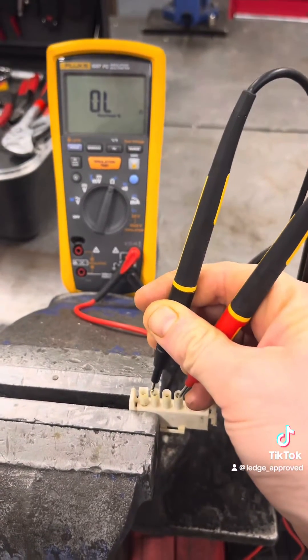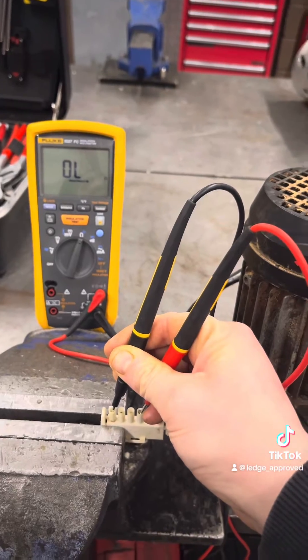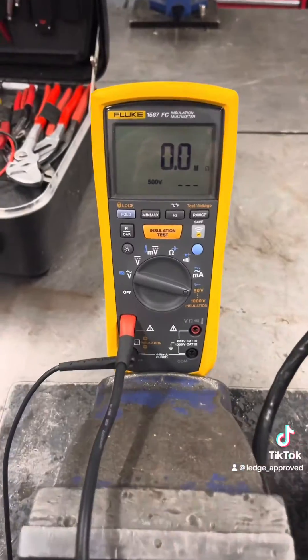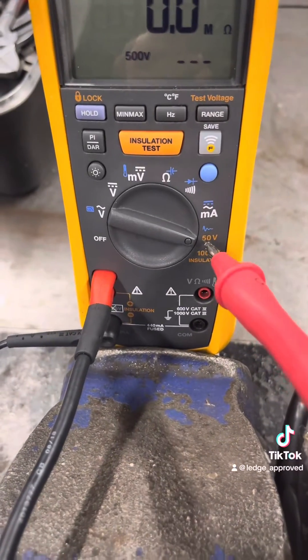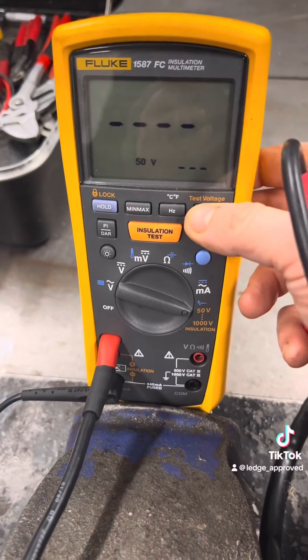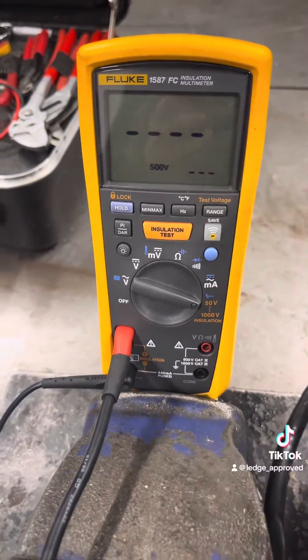If you do a resistance check down to earth you're going to get an open circuit, because you're only using one volt and that's not going to skip across anything. That's why I love this meter, the Fluke 1587 — I've got the FC version, which is the Bluetooth version.